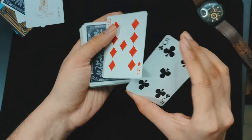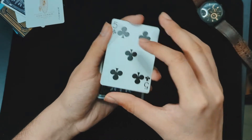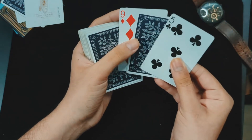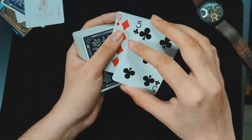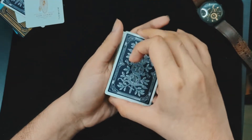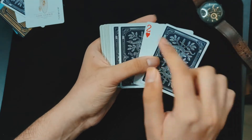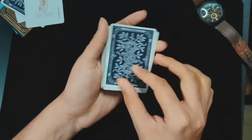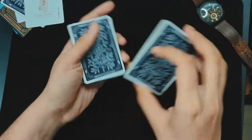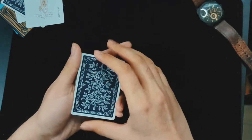Here comes the most important move of this entire trick. You square up both cards and then turn them over — that's all. The spectator's chosen card is hidden between the top card and the third card, so you just square it up and turn it over. The spectator thinks you're turning both cards, but what you've actually done is secretly turned over the spectator's chosen card. Then do a real cut so the spectator's chosen card ends up somewhere in the middle.